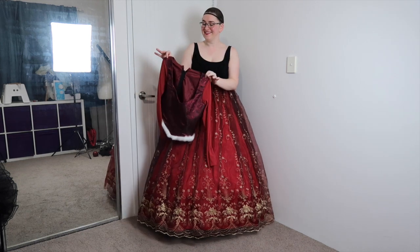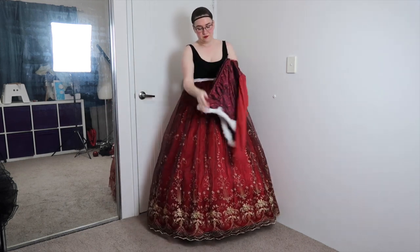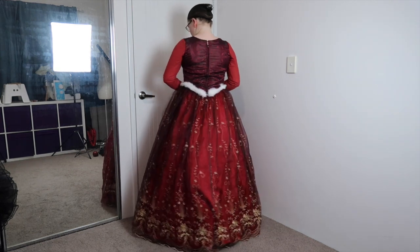Next is the bodice. This was a pretty standard bodice made in a brocade from my stash and some stretch net for the sleeves. It does up with a zip at the back and is finished at the waist with a fur trim. The bodice is also the one part of this costume that I'm not a hundred percent happy with, because it really should have been boned. Oh well, live and learn right?